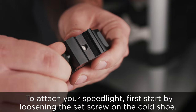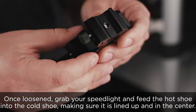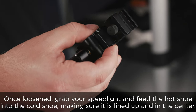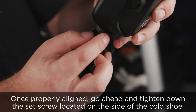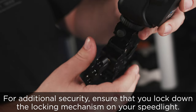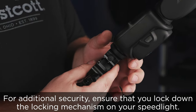To attach your speed light, first start by loosening the set screw on the cold shoe. Once loosened, grab your speed light and feed the hot shoe into the cold shoe, making sure it is lined up and in the center. Once properly aligned, go ahead and tighten down the set screw located on the side of the cold shoe. For additional security, ensure that you lock down the locking mechanism on your speed light.